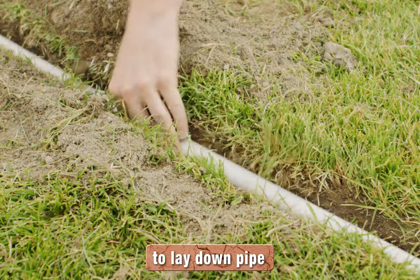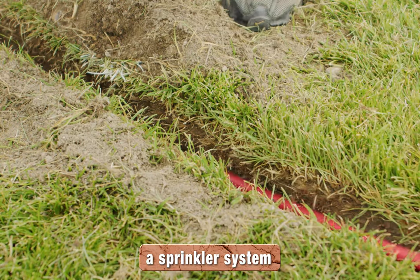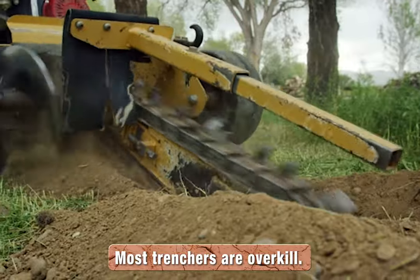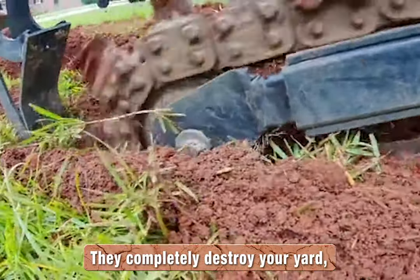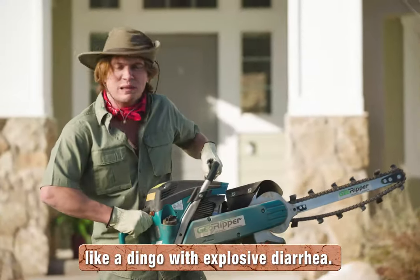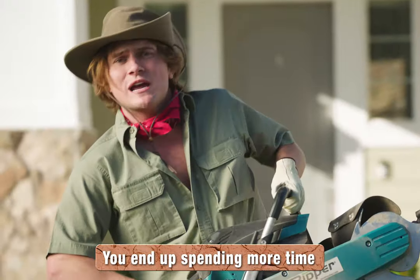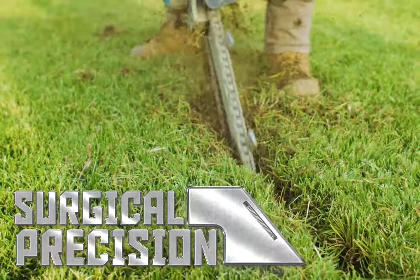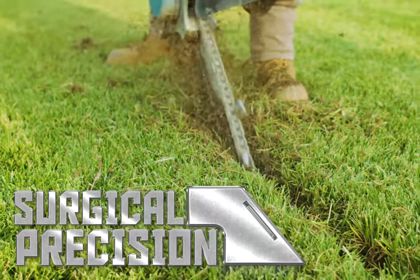Which is all the space you need to lay down pipe, electrical cables, a sprinkler system or anything else you need to put down under. Most trenchers are overkill — they completely destroy your yard like a dingo with explosive diarrhea. You end up spending more time cleaning up the mess. This little blagger cuts with extreme precision, making sure that only you move the dirt that you want to.